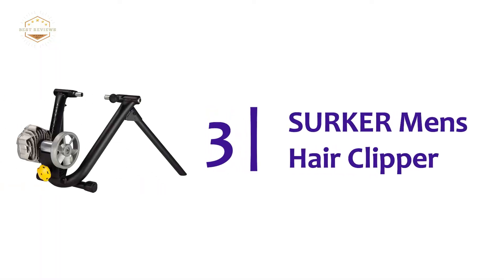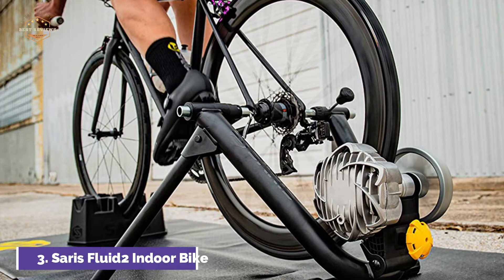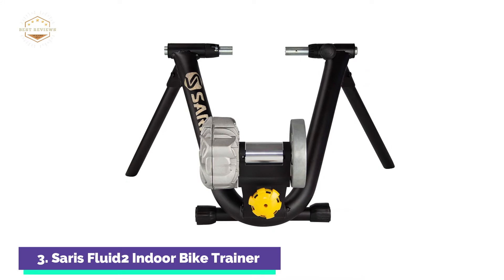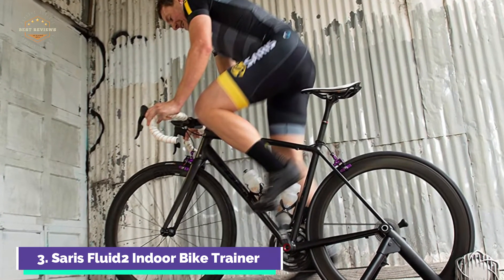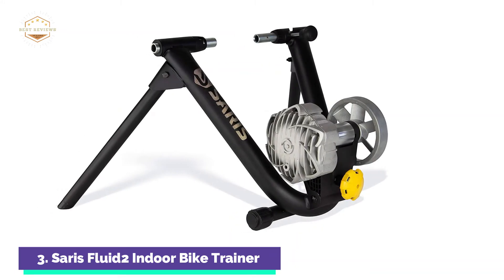At number 3: the Saris Fluid 2 Indoor Bike Trainer. Progressive resistance provides the best resistance range and road-like feeling. The fluid resistance unit ensures a smooth, consistent ride. It is compatible with Zwift and other indoor cycling apps — you only need a speed sensor. This trainer can be used on both road and mountain bikes. It comes with a steel quick-release skewer and three settings for rear dropout spacing: 120mm, 130mm, and 135mm.